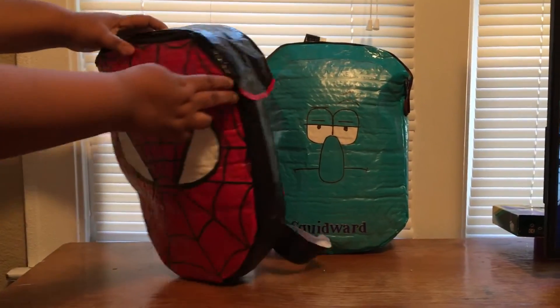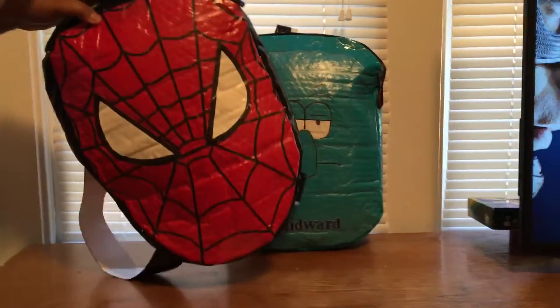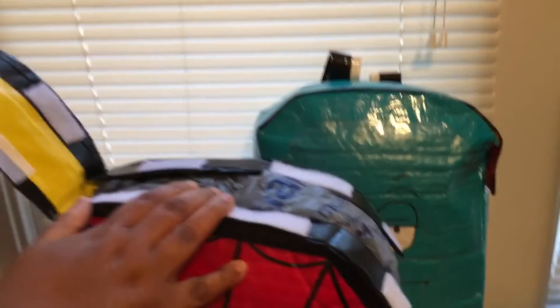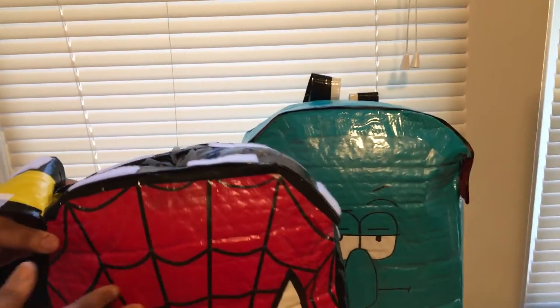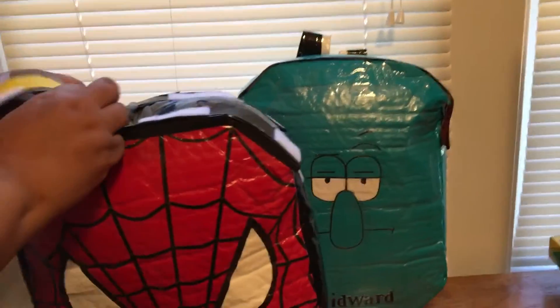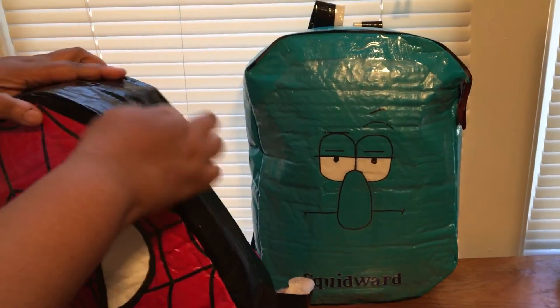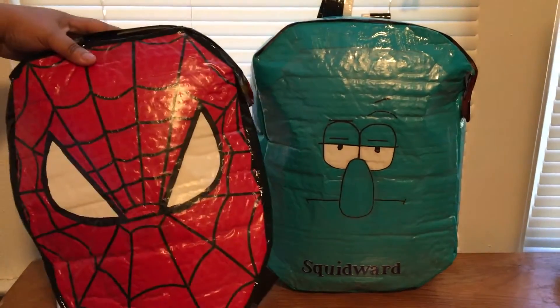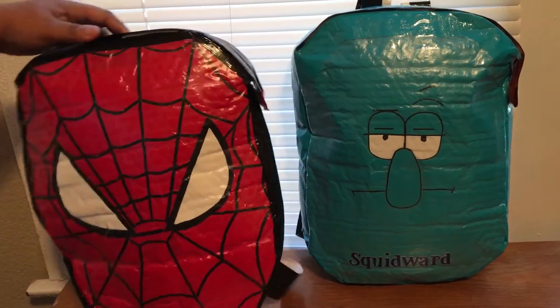Little thin straps and velcro closure. I have grocery bags stuffed in here to kind of help it keep its shape until I give it to the person it's going to. I used velcro this time to close it — I was going to use snaps but it's for a little one so I decided to go ahead and use the velcro.